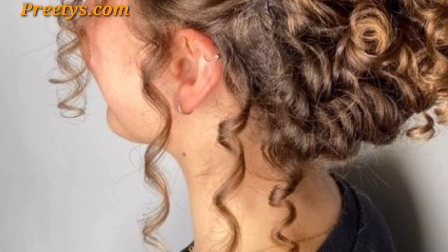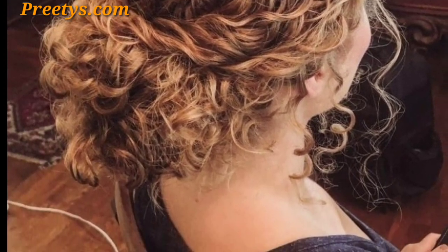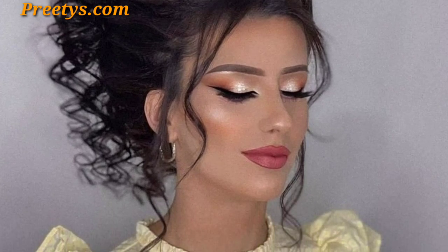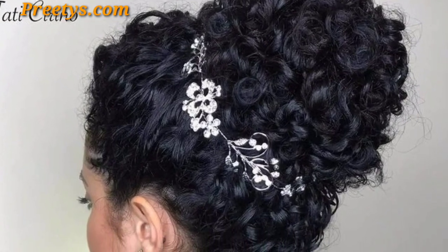Embrace your natural curls to add a playful and carefree touch to any updo bun style. Wrap a delicate flower crown around your curly bun for a whimsical and feminine touch. Use a colorful ribbon to tie your curly bun, adding a playful and charming element.